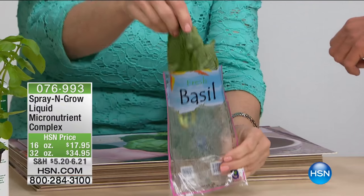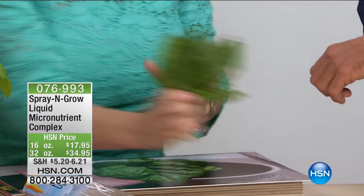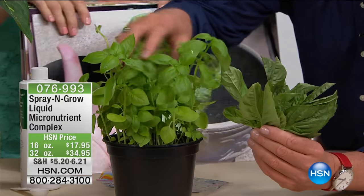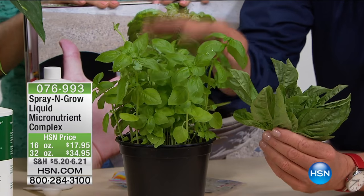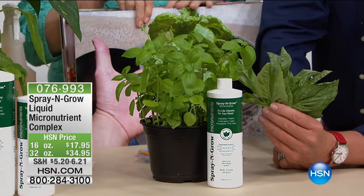These were bought at the grocery store yesterday — $2 for the leaves, $4 for the plant. The plant leaves are larger. I want you to do something at home: buy a little seedling, spray it with Spray and Grow Micronutrient Spray, and watch in three months what happens.